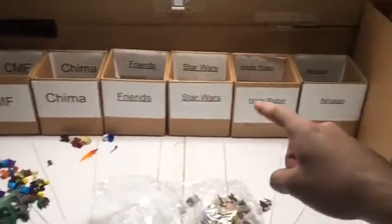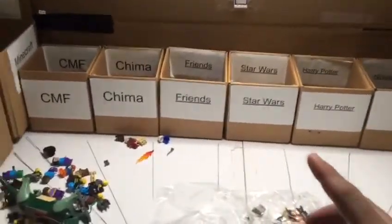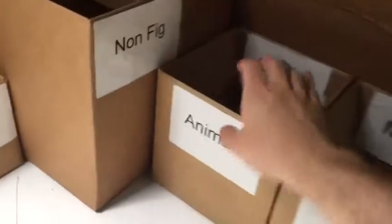Now this looks like this. What we did was we put all the categories of the figures rather than the categories of the normal Lego pieces. These are actually all the exact same boxes. All we did was we took it out,